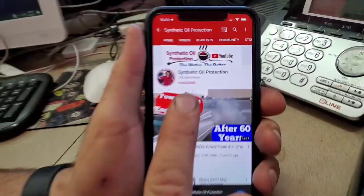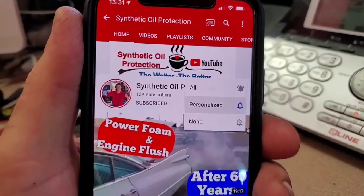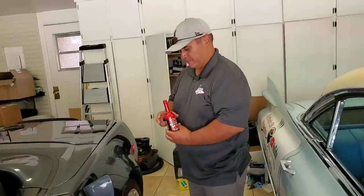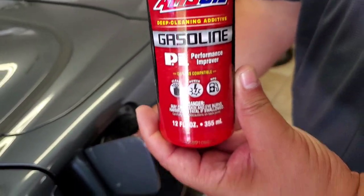If you're new to the channel, definitely subscribe — all you do is tap the button right here and then tap the notification bell. Ed's popping the safety seal on the bottle of PI cleaner. This is a proprietary detergent fuel additive. Cleans the valves, fuel injectors.